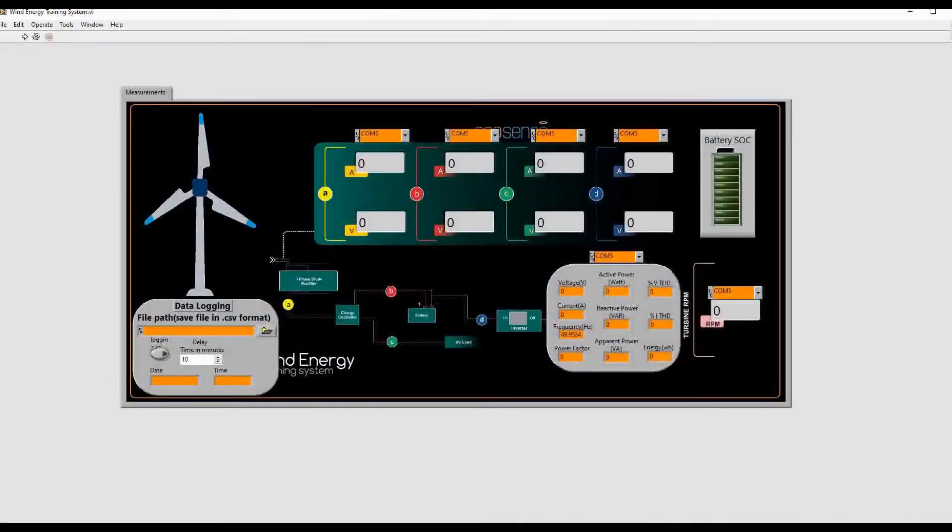This is the data logging software of the wind energy training system, and it resembles exactly the measurement unit. From here we can run the system, but before running we have to provide a file path. The file will be saved in CSV format. Here we can set the delay time — if we want data recorded every minute we set it to 1, every 5 minutes we set it to 5, or any value we like. Then we start logging. This is for the date and time stamp.